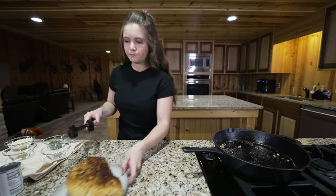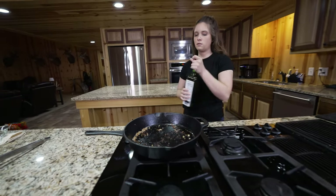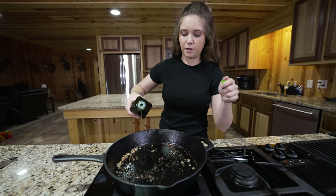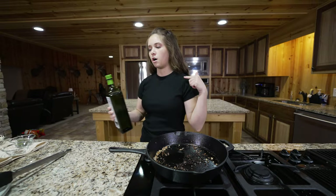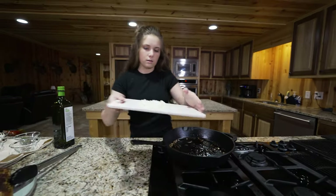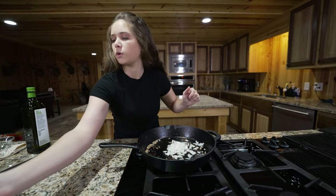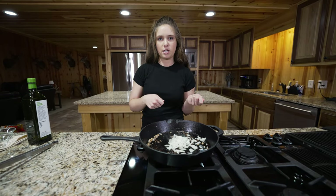Now add a little more oil back to the pan. You can scrape off the extra if you want, but you don't have to. Then we're going to sauté some onions, throw in fresh garlic, make our sauce, add all our spices, and then add the turkey back in.